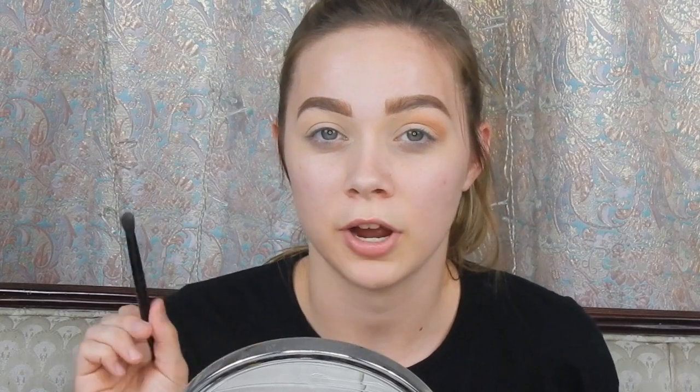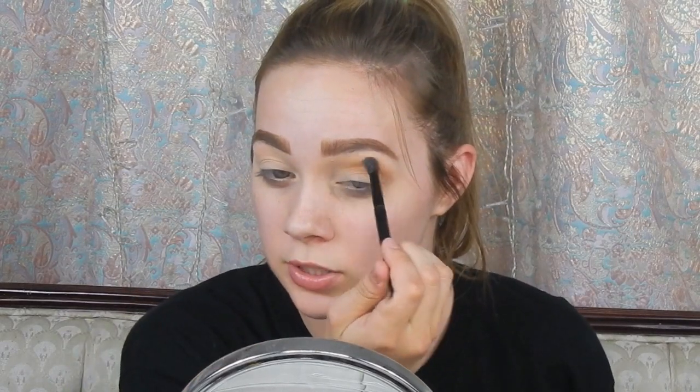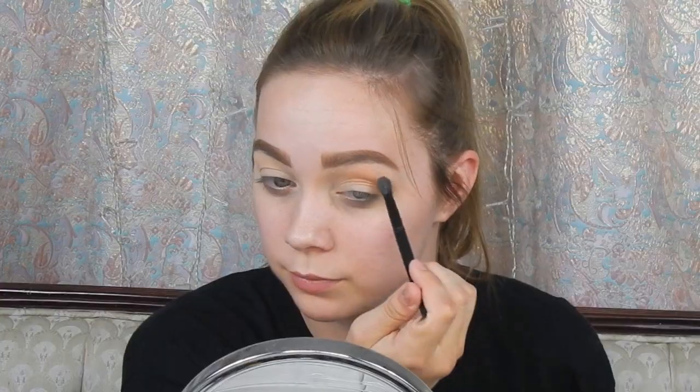With no additional product on my brush, I'm going to blend it in circular motions upwards towards my brow. The next brush I'm going to use is the Real Techniques 203, and I'm going in with Cayenne.